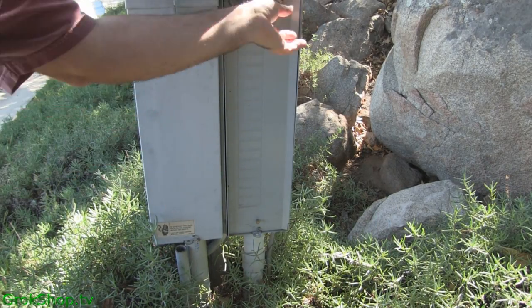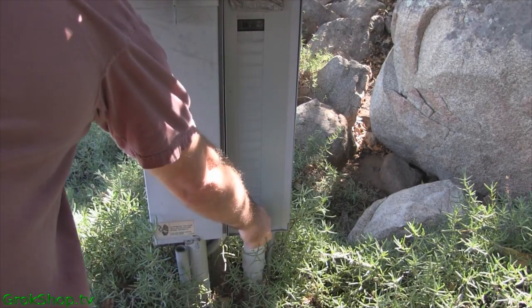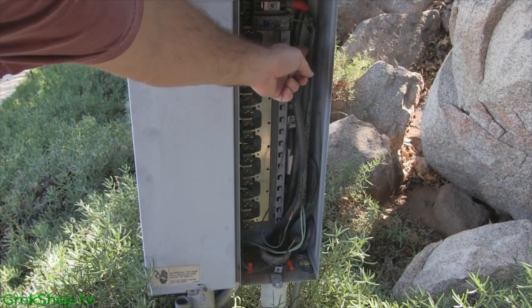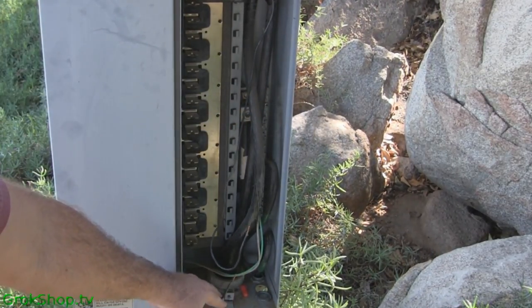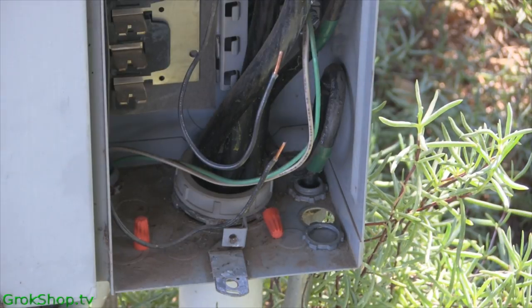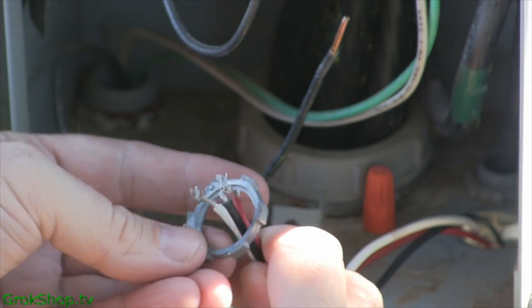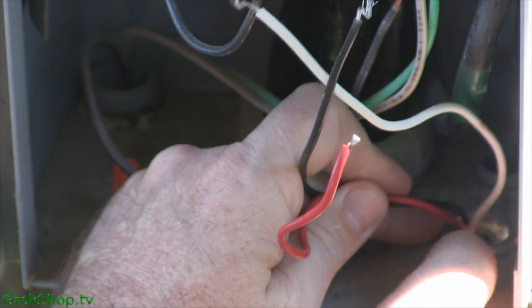For me, this unit mounts to the main box coming into my house, and I have one separate breaker for the light I'm going to operate with the photo control. If you go into your breaker box, do that at your own risk — don't do it unless you're comfortable operating inside one of these boxes. That big metal bar down the middle, you don't want to touch that. My unit mounts to the bottom of the box, which is pretty much in the shade all the time, so I adjusted it way down to where it only comes on in absolute darkness.